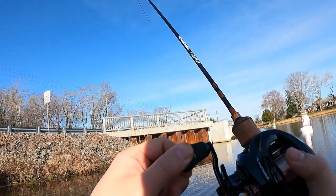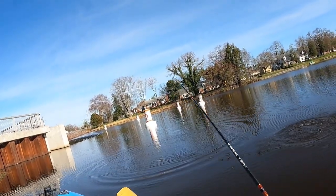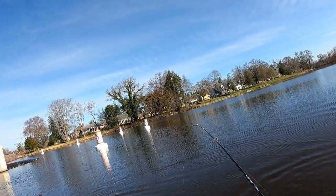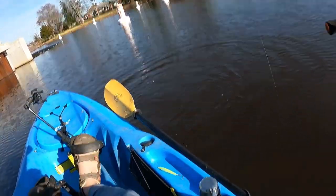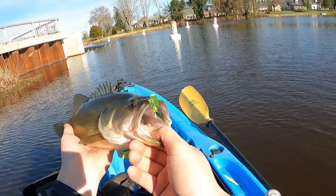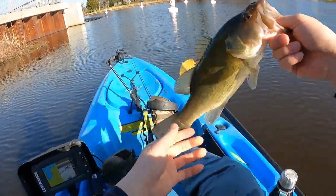Whoa! Something just slammed me. First fish of the day — it's a nice bass. Still fighting, let me angle this down for you guys. Look at that — first bass, biggest bass of the year, first kayak fishing trip. He is getting a little chunky, pretty thick. Off you go little lady.